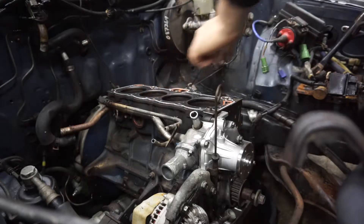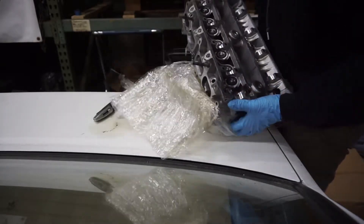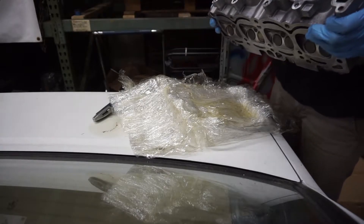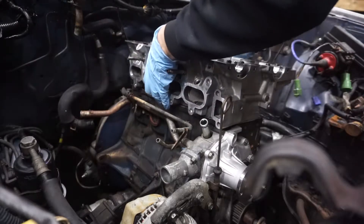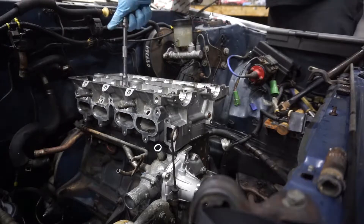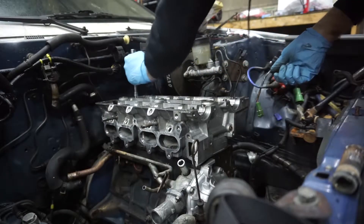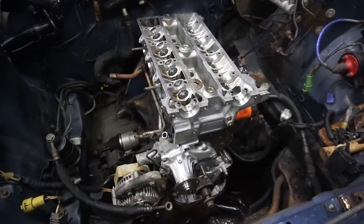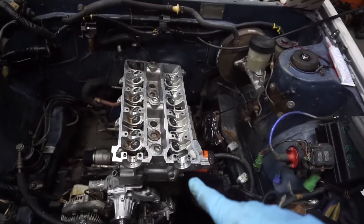So now I guess we put the head back on — what could go wrong? Look at that, shiny and new. I went ahead and hand tightened all of the head bolts.